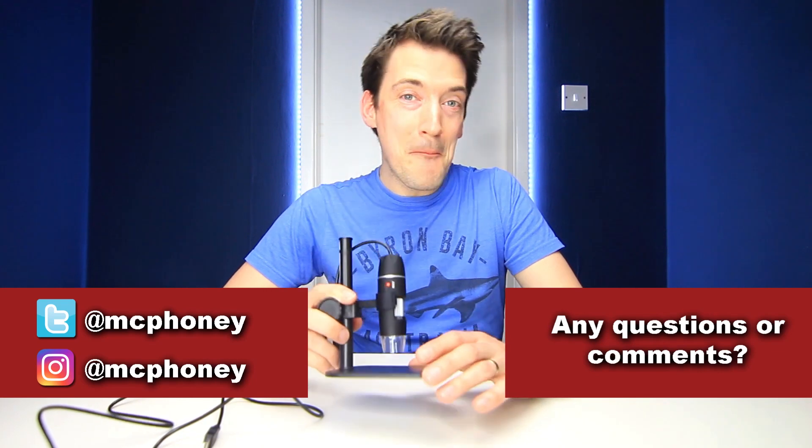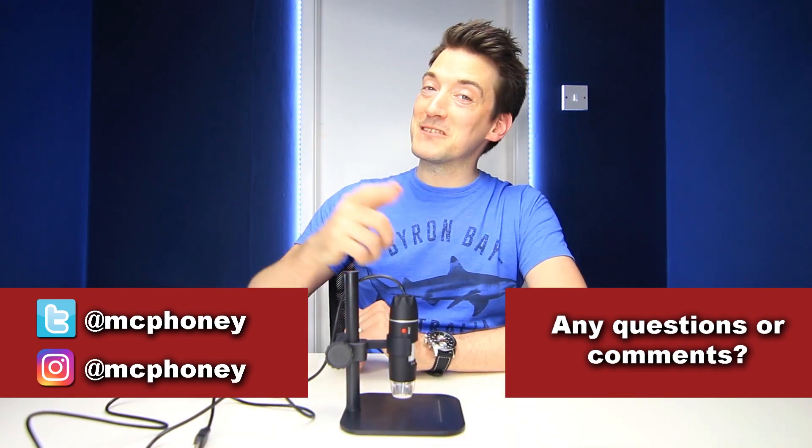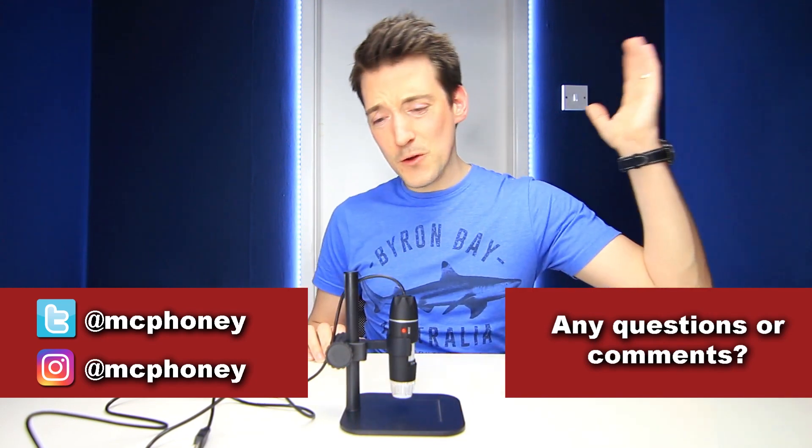If you've got any questions about the USB digital microscope, please feel free to put them in the comments section below and I'll get back to you as quickly as possible. Not forgetting of course, if you like tech and you enjoyed this video, please show your appreciation, give it a thumbs up, and hit that subscribe button. But until next time, thank you once again for watching, and I'll hopefully see you very soon — thank you.